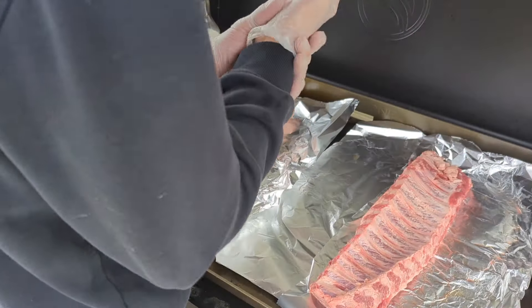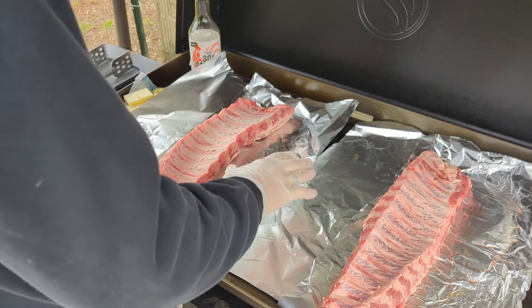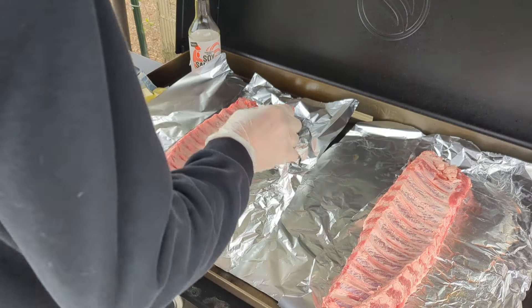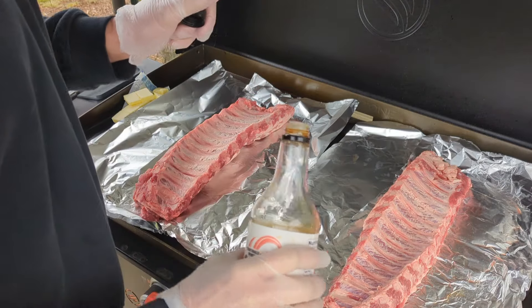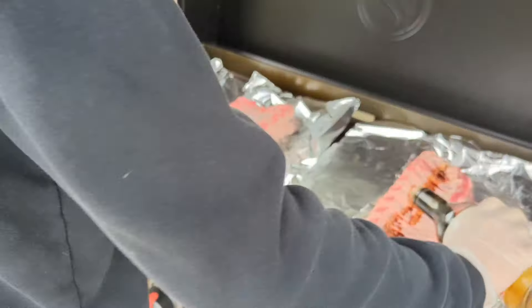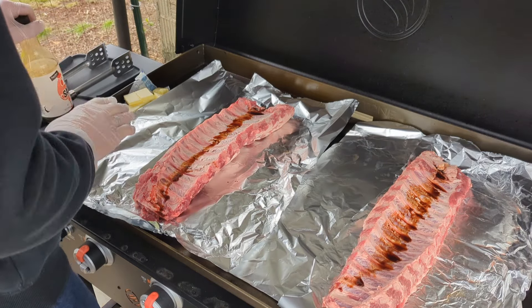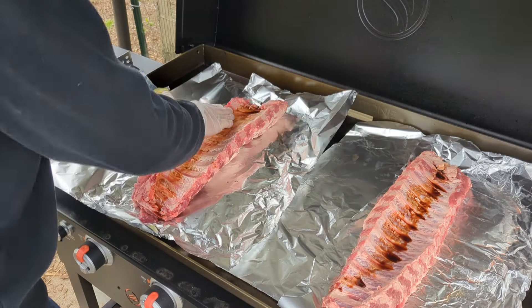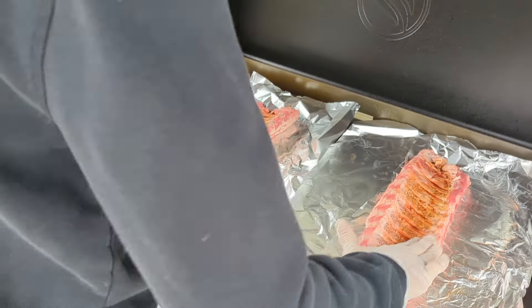After you get your hands washed and your gloves on, you need about two pieces of foil per rib rack. We're going to give it a little shot of soy sauce — just kind of like to hold the seasoning on. Some people use Worcestershire; we're using soy sauce today.